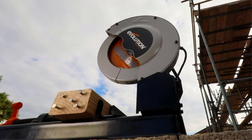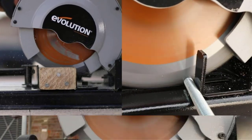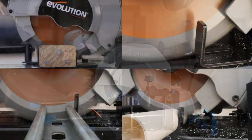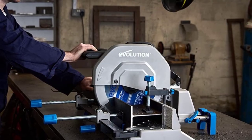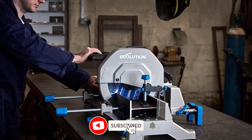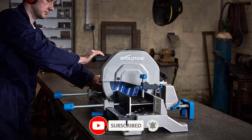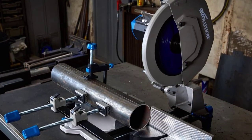Metal cutting saws, also known as abrasive saws, are powerful power tools for cutting through rebar, pipe, and other metals. This saw will be a great addition to the craftsman's home or workshop, especially for those in welding or other metal-related disciplines. There are many products available to choose from, each with different characteristics, benefits, and price.